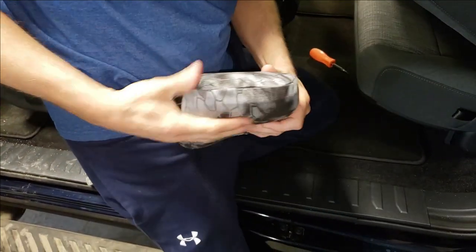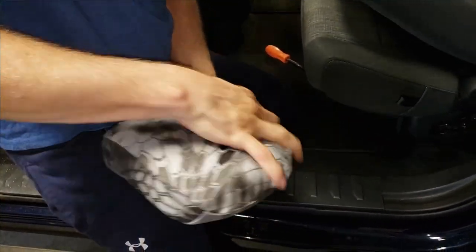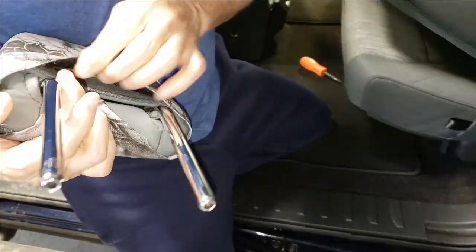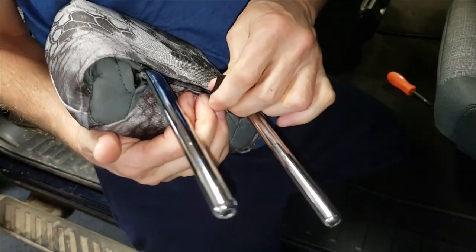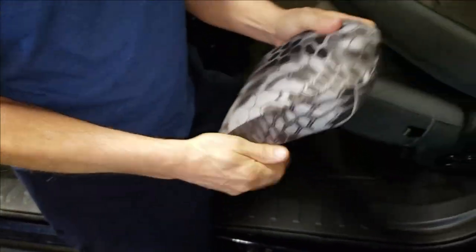Center it — just pull sideways and work the material around to get it centered. Lastly, take the Velcros and tuck them under the back edge and press that down. Headrest cover installed — just set that aside.